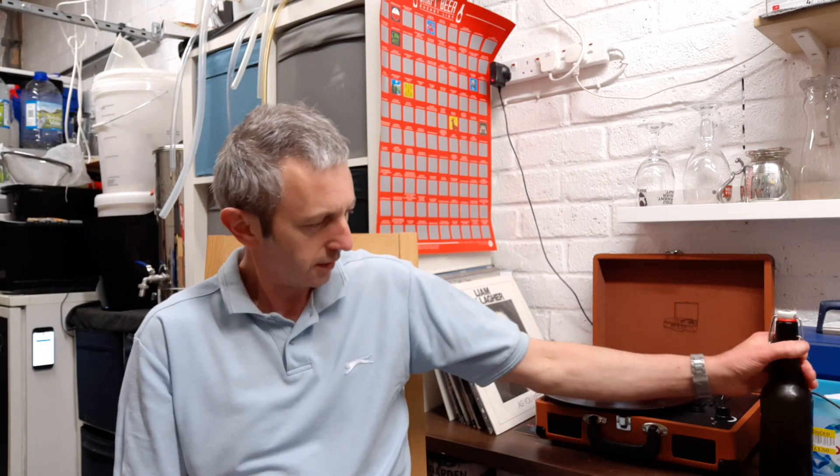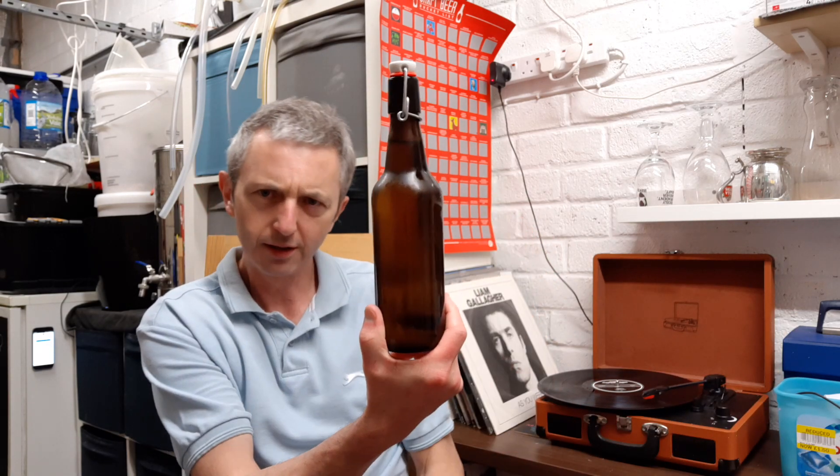Guess who's there. Right, result of the speed brewing — 50 minute mash, 50 minute boil. There's a bottle, let's get it popped and poured.